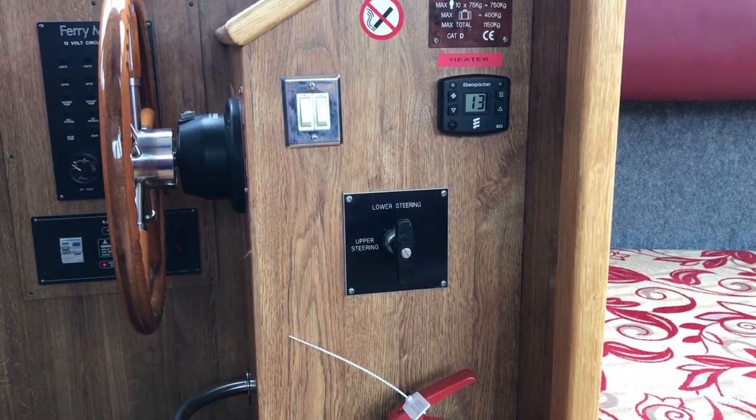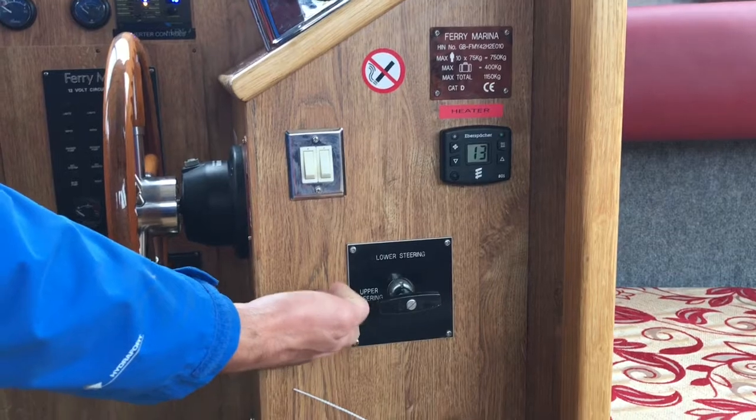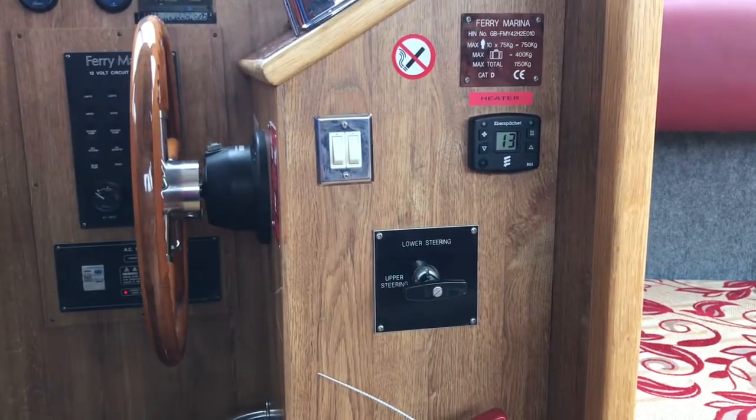To switch from the lower helm to the upper helm, you need your controls to be in the neutral position. Simply direct the handle to whichever helm you want to use — that position is lower helm and that position is upper helm.